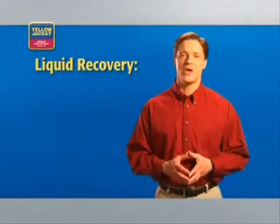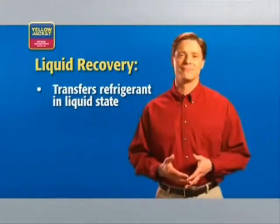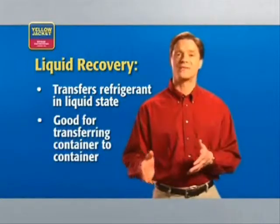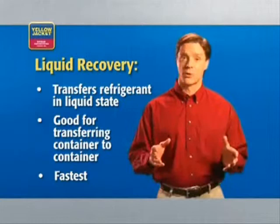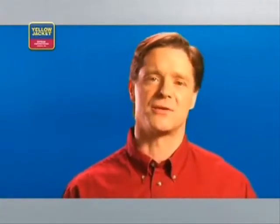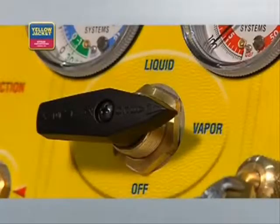In the liquid recovery method, you are able to transfer refrigerant while still in the liquid state. This method is especially good for transferring refrigerant from one container to another. Of the three recovery methods, liquid recovery is the fastest. However, it's simply not possible with all HVAC systems — in those cases, you'll have to use the vapor recovery method.